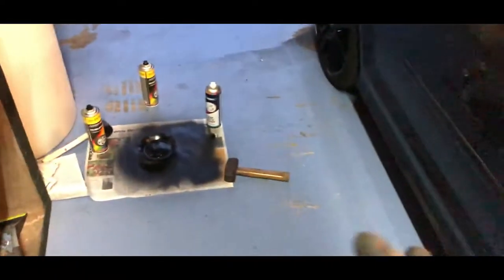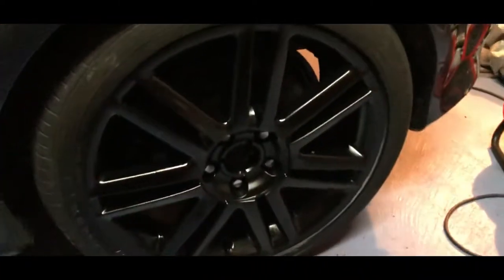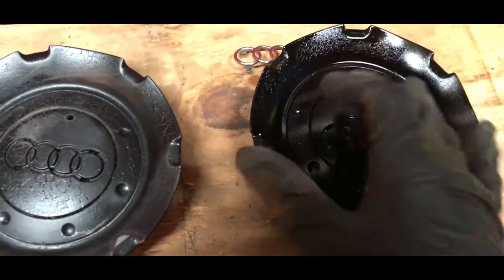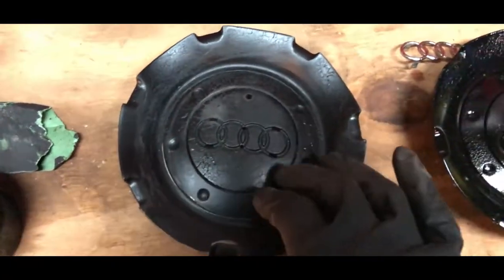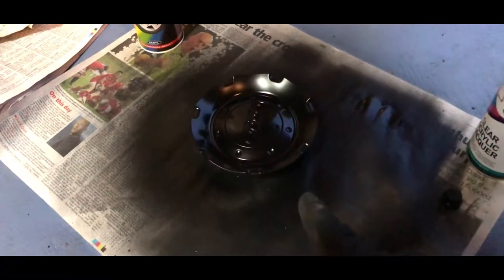I've already sort of started, so we've actually gone with gloss black wheels on the S3. These used to be silver and now I've gone ahead and done them gloss black. I've also got the caps - these have actually come out a bit shitty, the paint has reacted on these caps, so I need to re-sand them and then respray them because the lacquer reacted to the paint I was using.